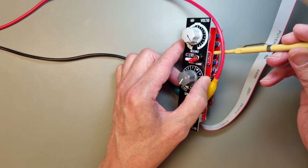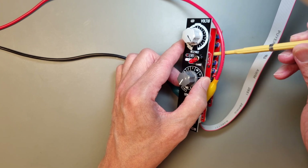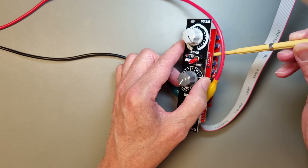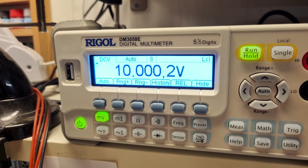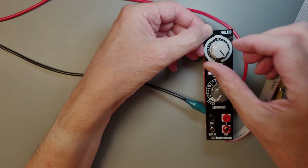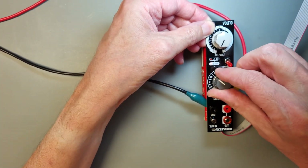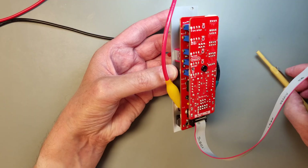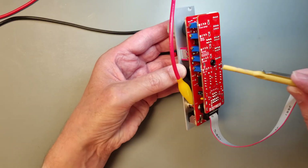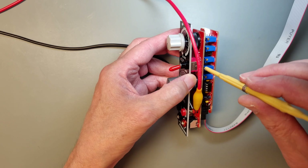If you want to increase the accuracy, you can repeat these three steps until you reach a point where no or very small adjustments are needed for each step. When you are happy with the result, you can continue with the remaining steps of the calibration procedure. The next step is to set the octave switch to 0 and the semitone switch to B. Adjust the semitone trimmer until the multimeter shows as close as possible to 0.9167 volt.